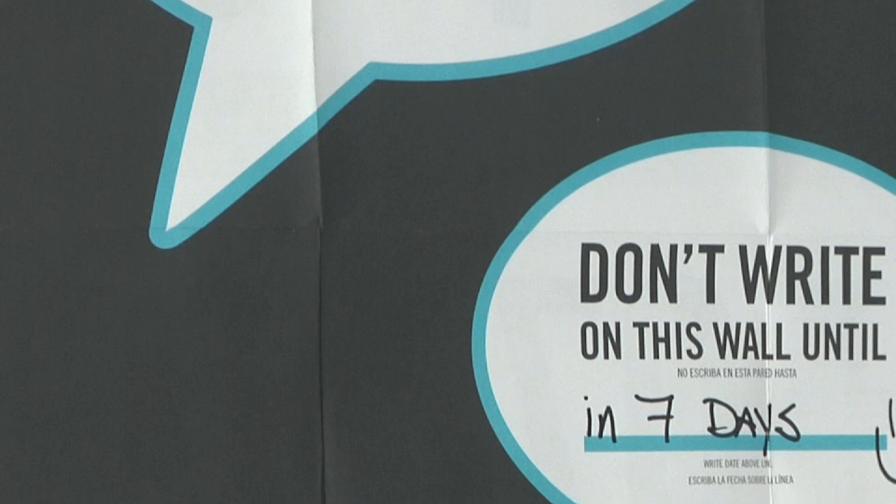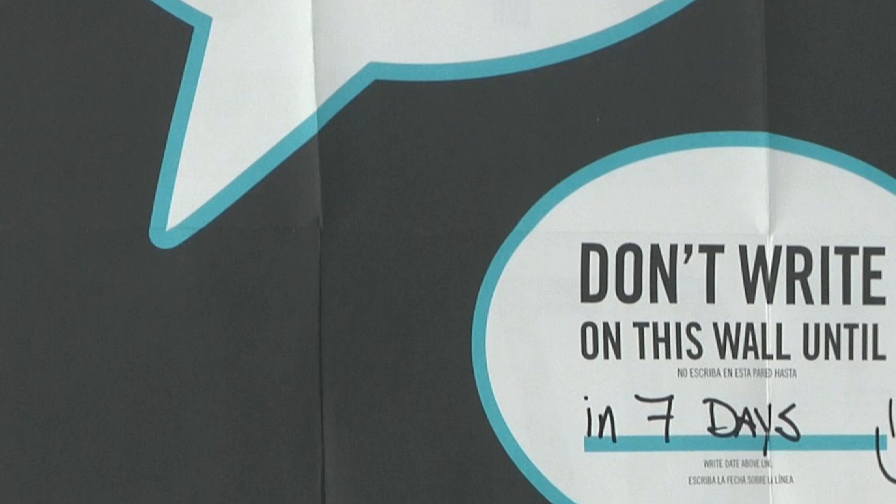For more information on IdeaPaint, including creative uses, technical specifications, and digital designs, visit IdeaPaint.com.